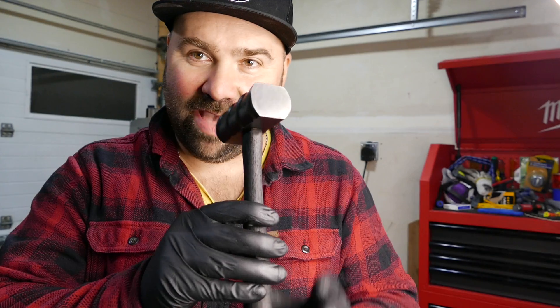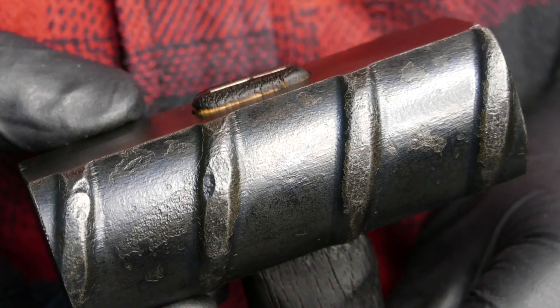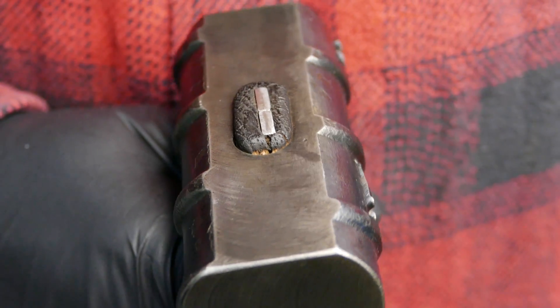You guys ready for the final reveal? This hammer is almost too nice to use. This is going to conclude our video — thank you very much for watching. If you enjoyed, please give me a thumbs up and consider subscribing to my channel. There's going to be lots of interesting content in the future. That's it for this one — I'll see you in the next one. Bye now!